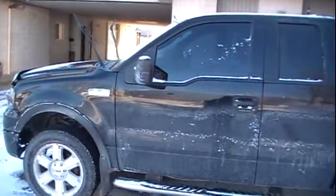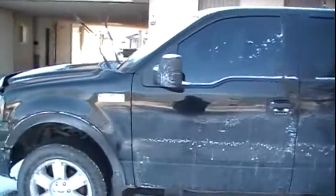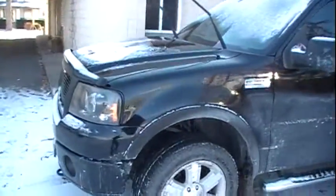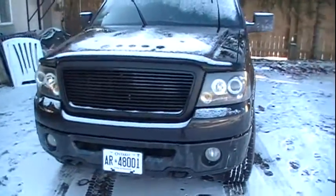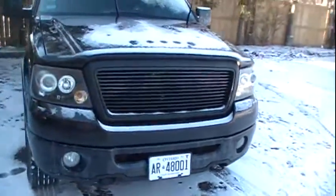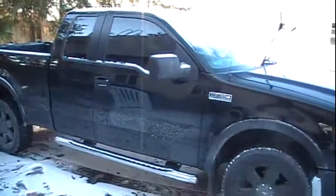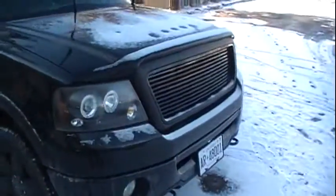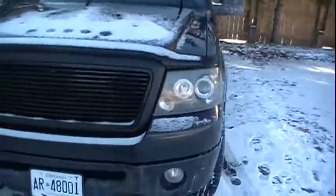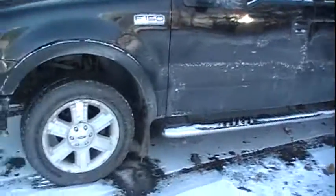There she is, folks — my new ride. Well, new to me. It's not brand new; it's an '06 F-150. As you can see, it's all blacked out with no emblem — I've got an idea for that. The rims are blacked out. I just picked this up last night. It is a very nice truck. It does have one chrome rim; the other three are black.